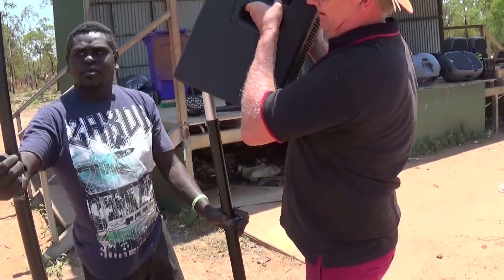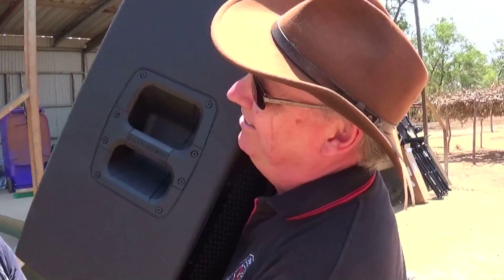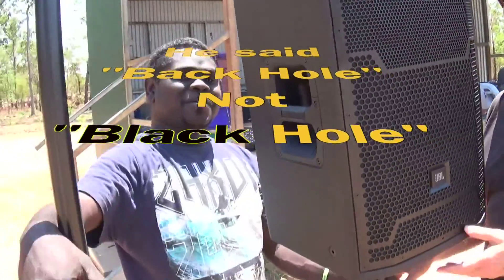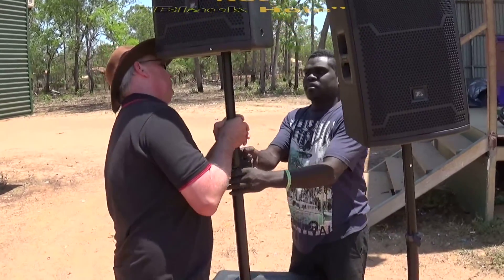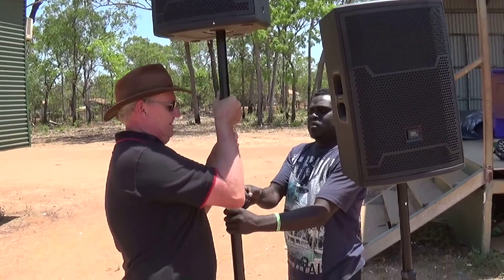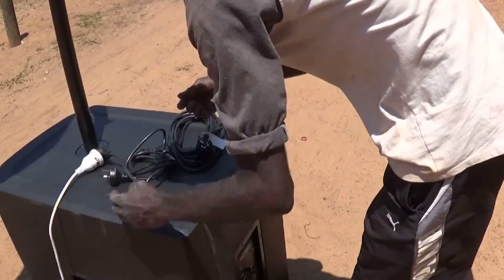Which hole does it go in? In the back hole. Say that again — back hole. It goes in the back hole, not the black hole. Okay, I'm gonna push it up, you pull that out. One, two, three — okay, let go. That's the sub. Now piggyback for the next one.